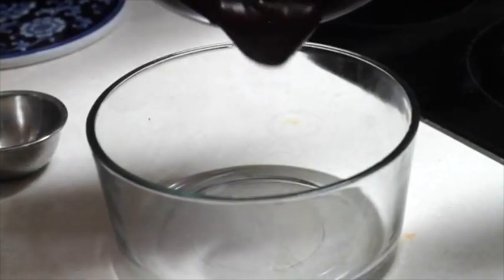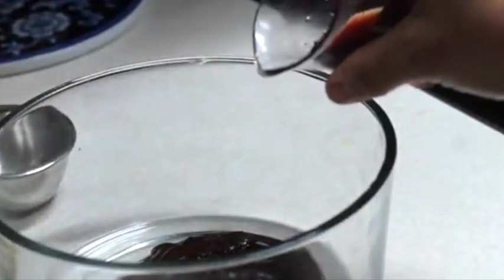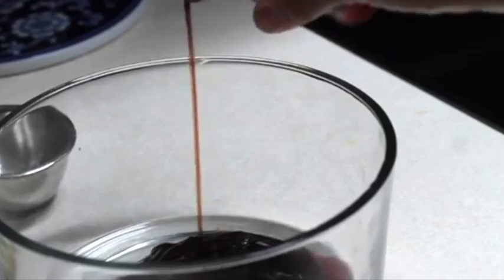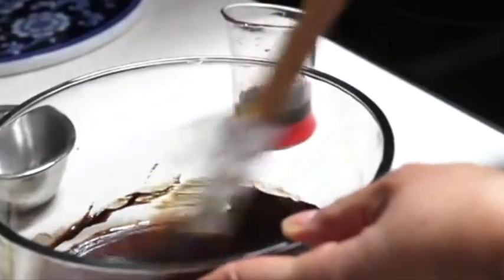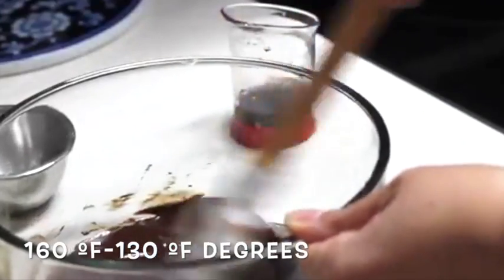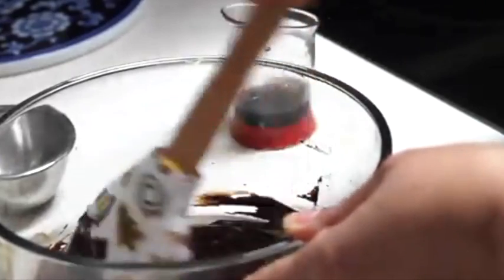First, you need to line a baking sheet with parchment paper and set it aside. Now you need to prepare your ganache — remember that you can use dairy free or regular ganache. It is optional to add liquor to your ganache, but it really adds a lot of flavor. When you use coconut cream to make your ganache it starts setting really fast, so you need to work very fast and try to keep your ganache around 130 to 160 Fahrenheit degrees. If it starts to cool down you can put it in the microwave for intervals of 15 seconds.